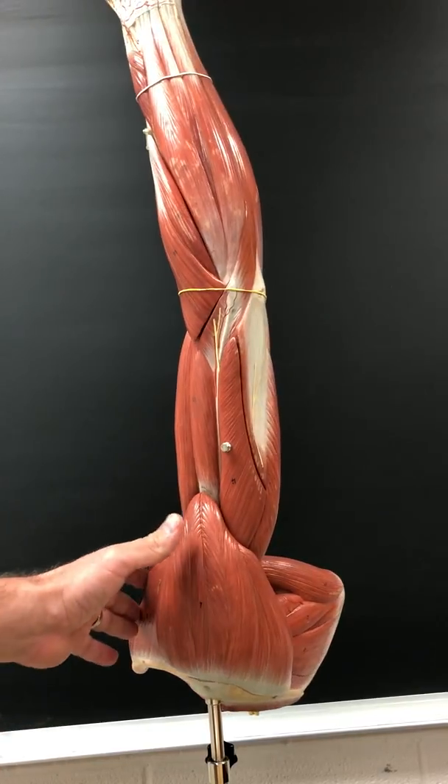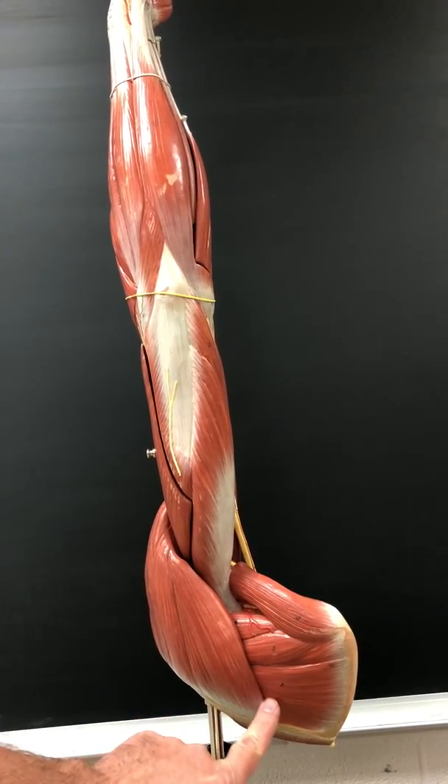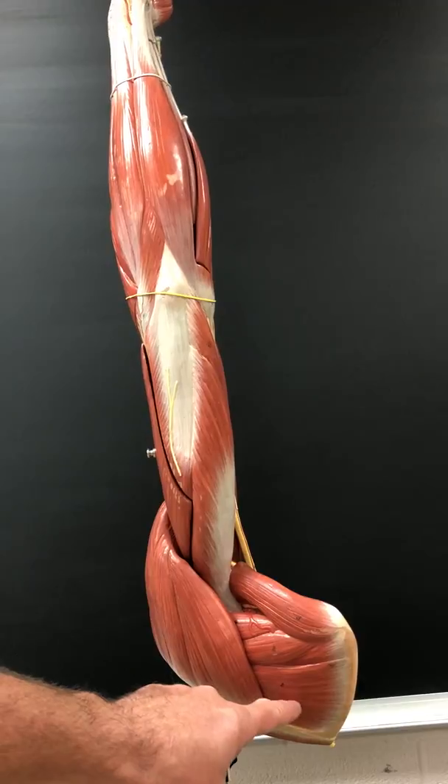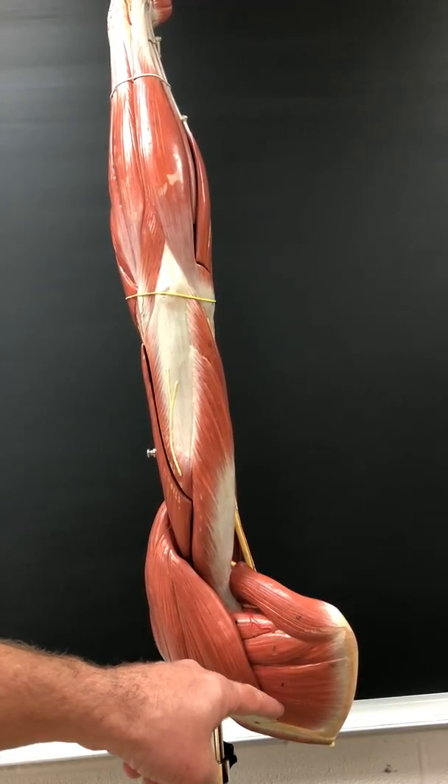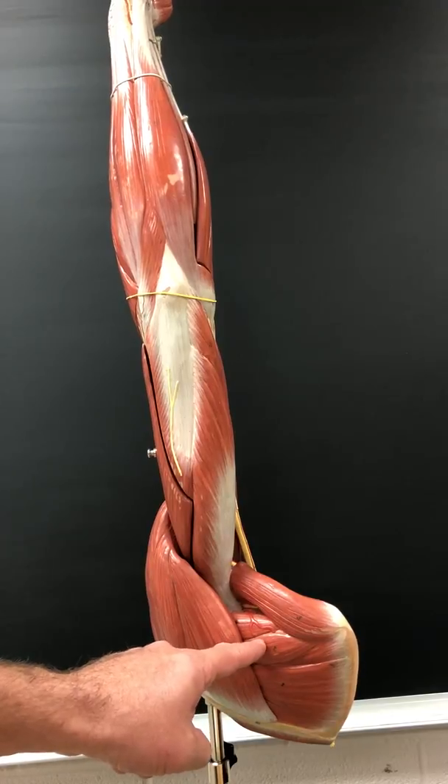Infraspinatus. The infraspinatus laterally rotates the arm. It's also innervated by the suprascapular nerve.